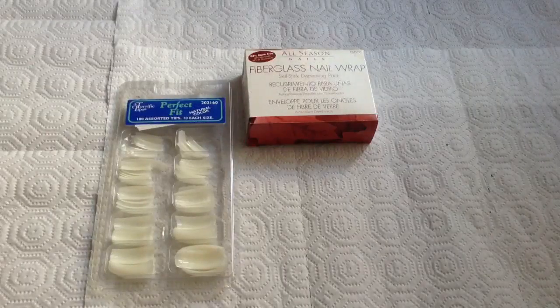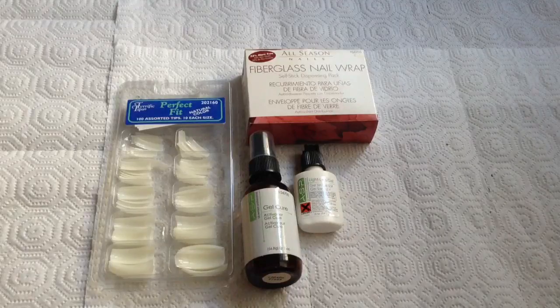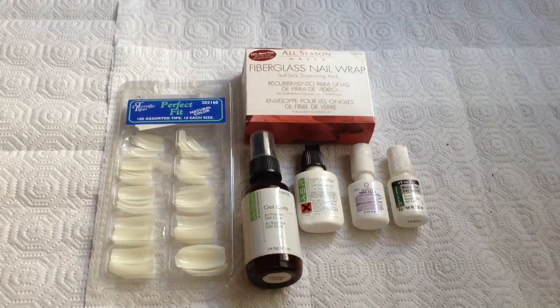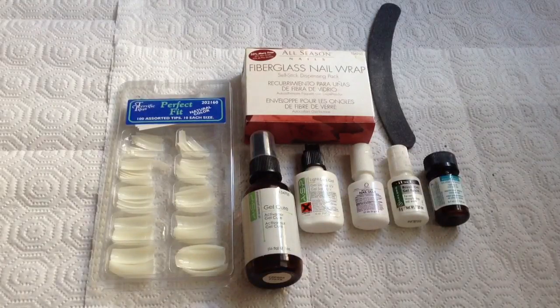The products you're going to need are nail tips, fiberglass or silk wrap, gel cure, a lightless gel, nail glue, brush-on gel resin, nail primer, and a nail file. I personally use the banana nail filer because it's easier for me to get the stiletto shape.